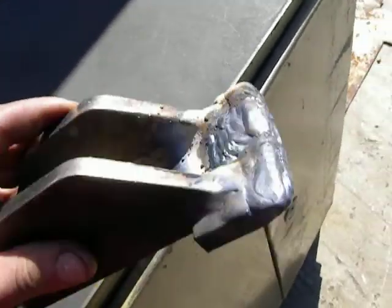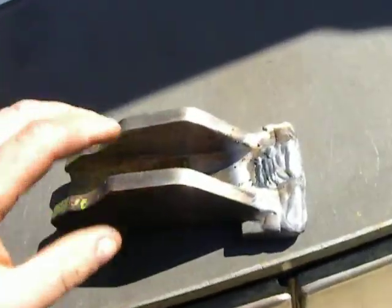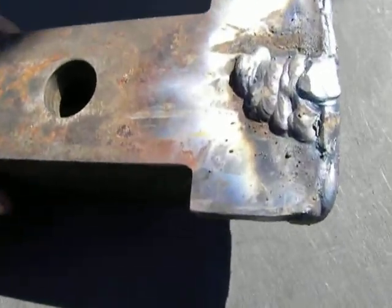Hello. I've finished the welding. The piece is hot right now. From this side, welding looks okay. From this side, hmm, a little bit different.